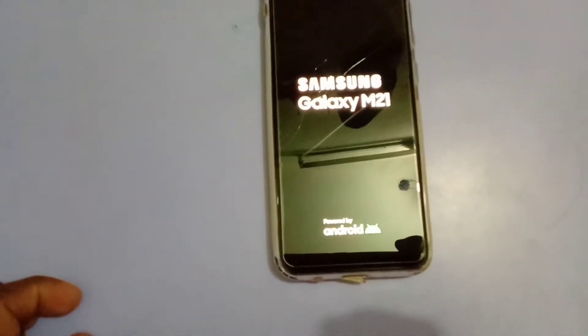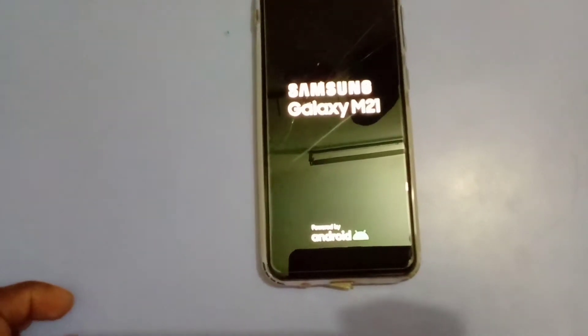The switch of iPhone is on. Samsung Galaxy M21 is powered on.